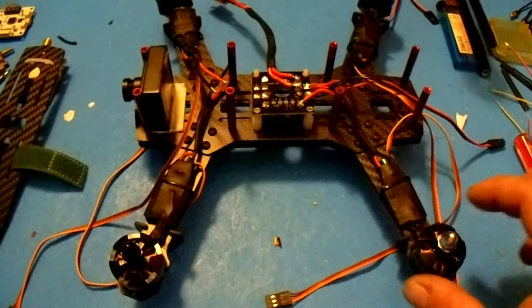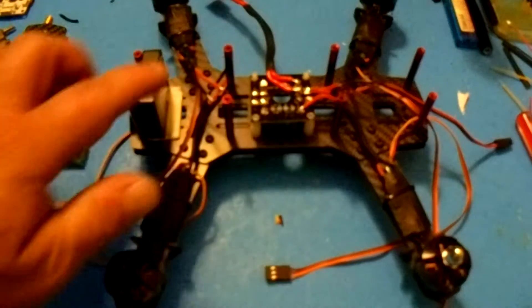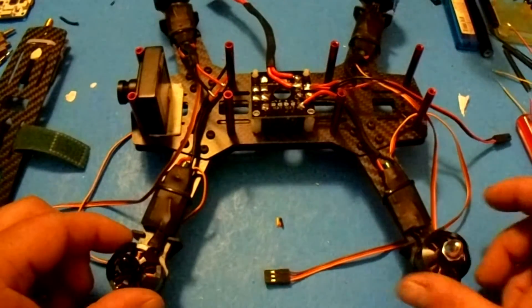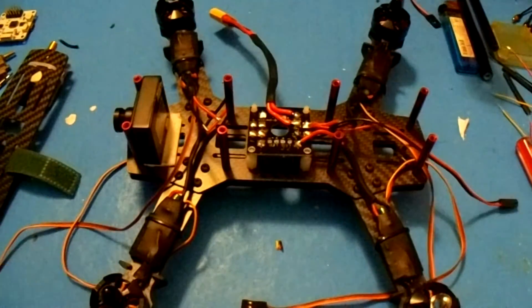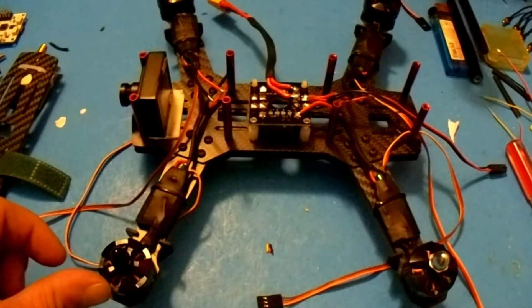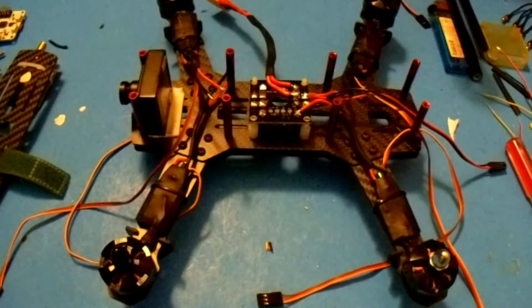This motor shell has a clockwise threaded nut; this other motor shell is counterclockwise threaded. It's very important to have the X configuration with clockwise and counterclockwise motors alternating, because each motor spins in a specific direction. If the wrong motor is mounted, it's going to spin the prop right off. Sorry for the noise — there's apparently a dinosaur in the house.